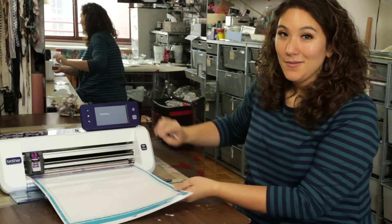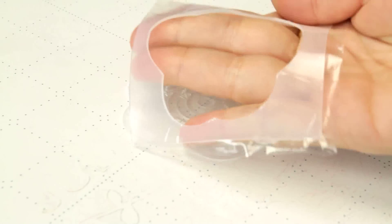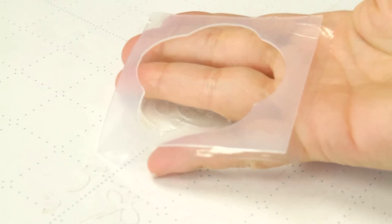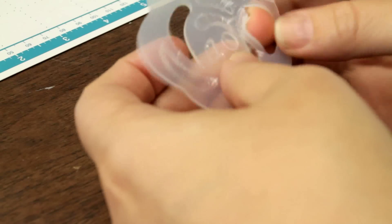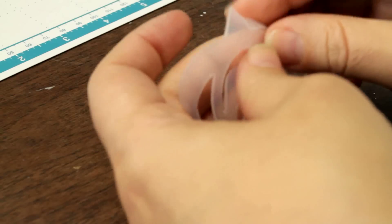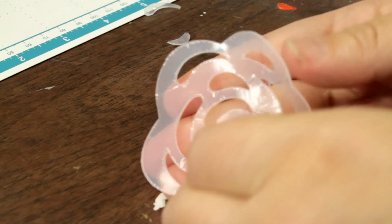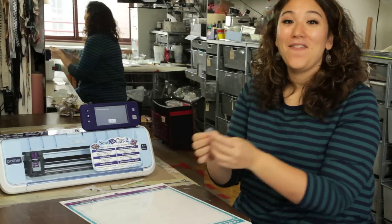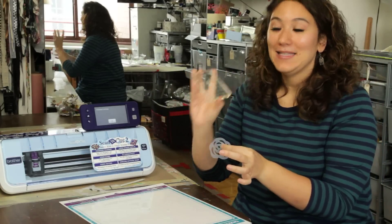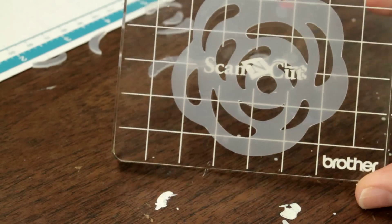My stamp is cut. I'm going to unload the mat, close the dust cover, and peel it off. The background comes away first — you can save that and actually use it as a stamp if you'd like. Then I'll peel my stamp off. I'm going to pop out all of the little bits inside the rose that I don't need. Then I want to make sure to peel off that plastic we left on there. Now I have a fabulous silicone stamp. I'll take my Scan and Cut stamp block that comes right in the kit, stick it on there — it sticks — and I'm ready to ink it up and use it.